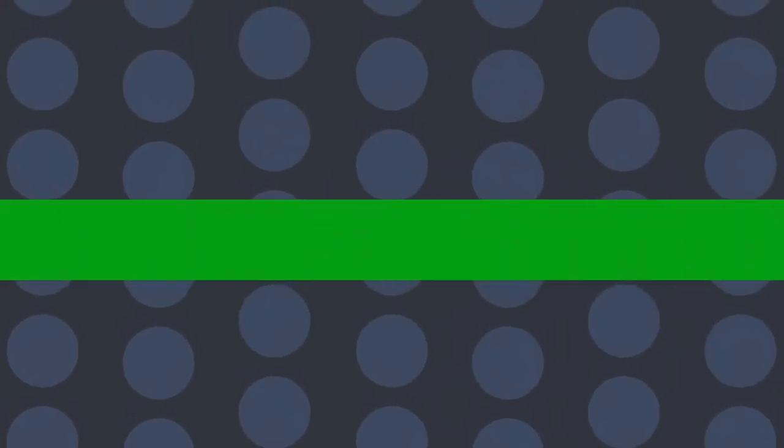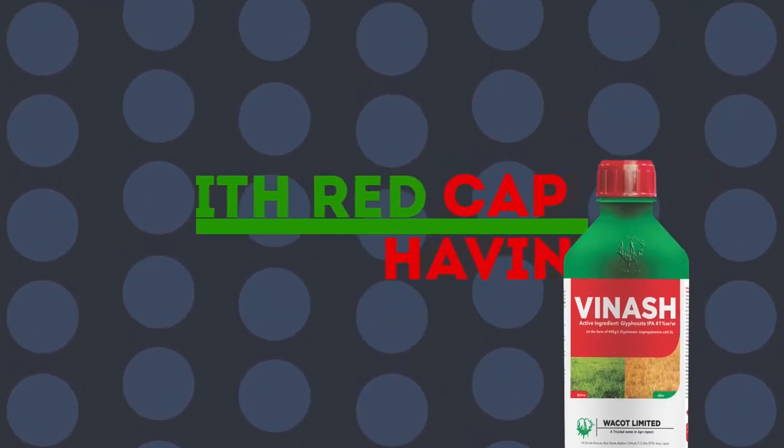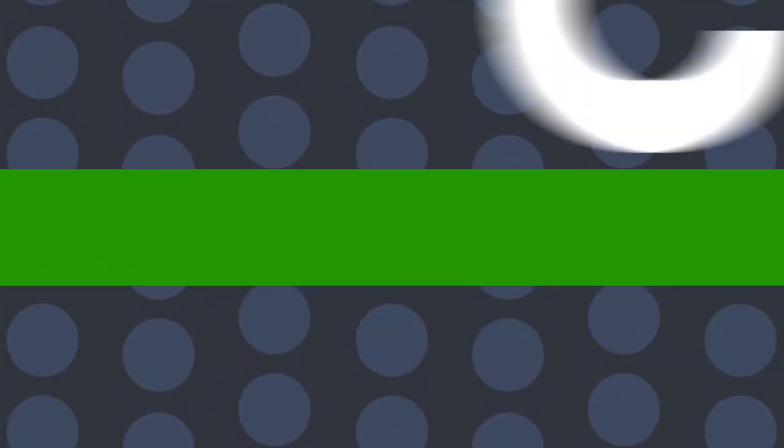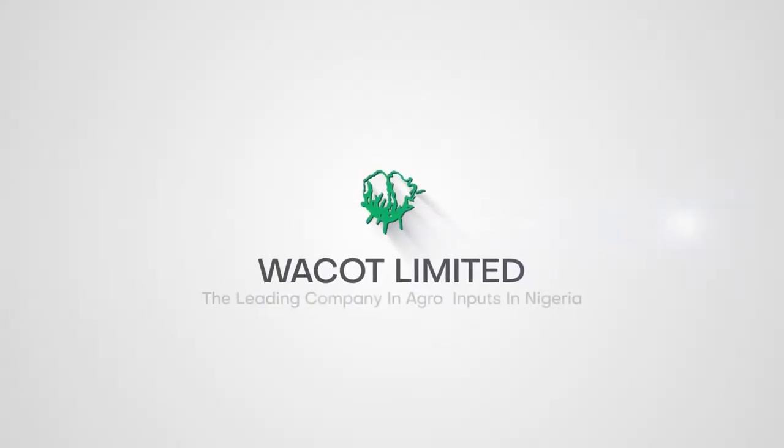Hurry and get Vinash today. Vinash comes in a green bottle with a red cup, having the Workout logo on both bottle and cup. Vinash from Workout is the leading herbicide that clears all grasses and stubborn weeds. Workout — the leading company in agro-inputs in Nigeria.